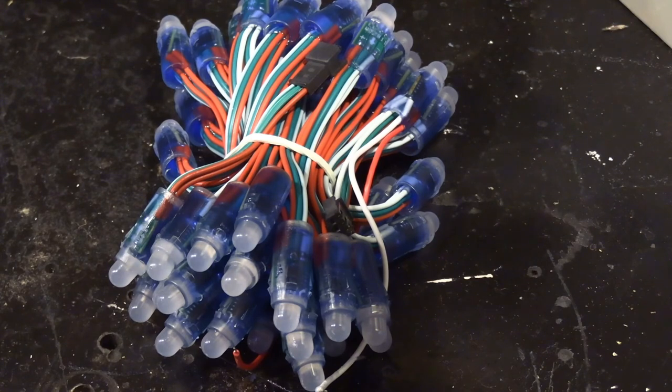A decent set of lights for less than 20 quid that will last you for years and do multiples of colors. I don't supply them — I'm just saying, get pixels, much more fun. If you like what you've seen, a thumbs up would be great, a subscription to the channel would be even better. If you'd like to help support the channel, please buy me a coffee, and as always, thanks for watching.